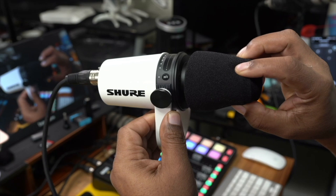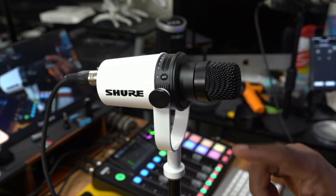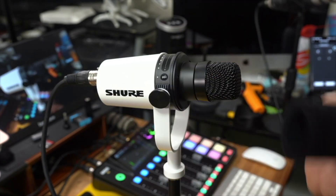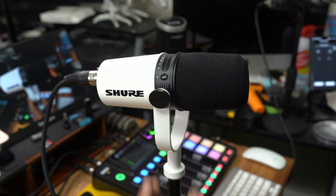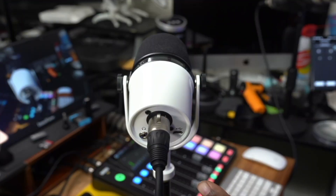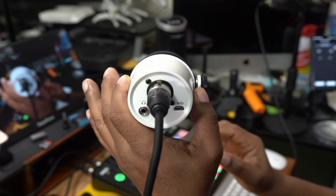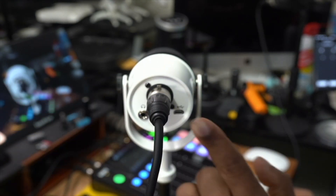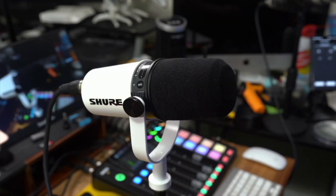If I pop off this pop filter here, you can see exactly what the microphone looks like — the pop filter is very nice. It just fits right back on just like that. What's unique about this microphone is that you can actually use this directly plugged into your computer, Mac or PC. Even if you don't have a Rodecaster or some type of audio interface, this is going to be a good microphone for you. It actually comes with two very long cables that make it super easy to plug into the back of your computer, even if your computer is some distance away.